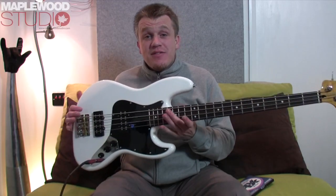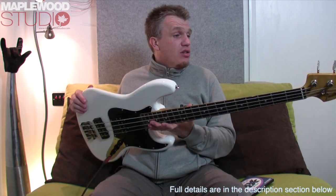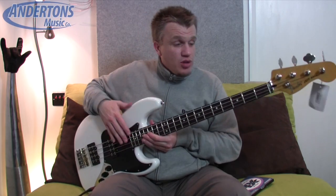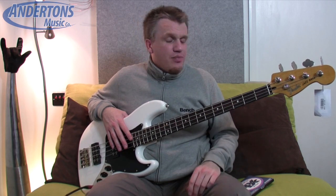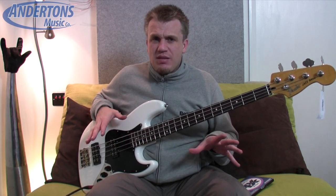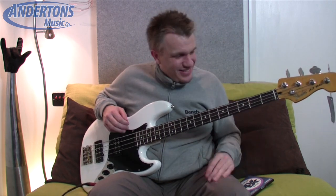Okay, so that was the Fender Modern Player Jazz Bass you've just heard. I think it's an absolute steal at £401 — it's such a good guitar. This one I've re-strung with my strings of choice, which are the Daddario Pro Steels. I just really like those strings; I've got them on all my basses so I try and keep everything feeling the same, not that it's really reflected in my playing, but there you go.